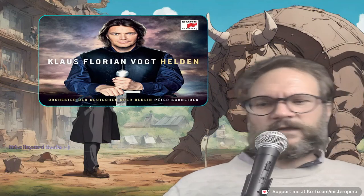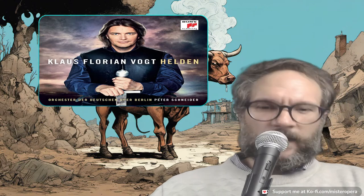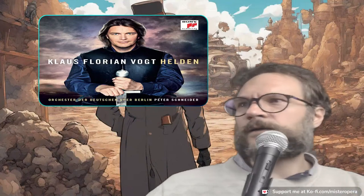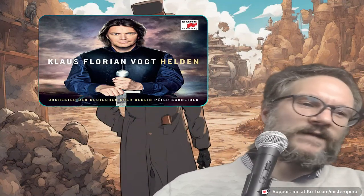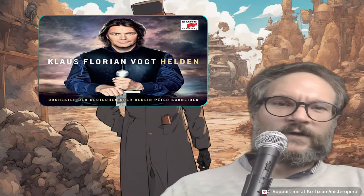I guess we don't need to finish the aria — there's nothing going on other than this. But the question is: is this a good idea? And look, if your name is not Klaus Florian Vogt, I hope the answer is no. I hope this is going to be a one-time thing — a Heldentenor that sings everything in neutral. Because to me, it's a gimmick.